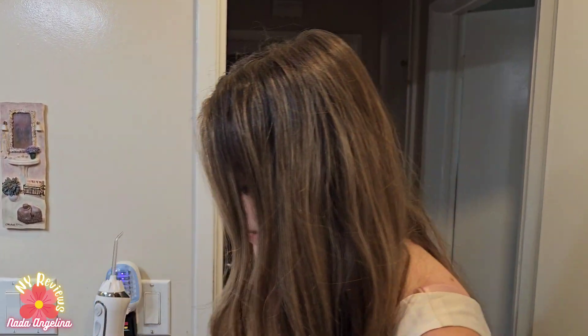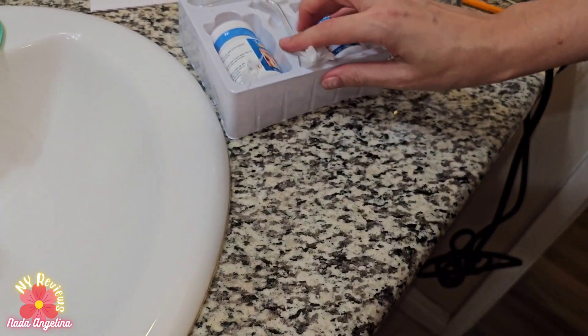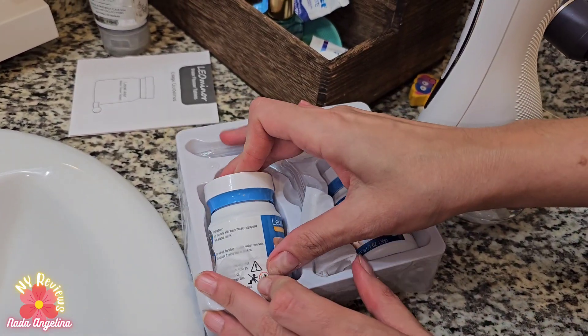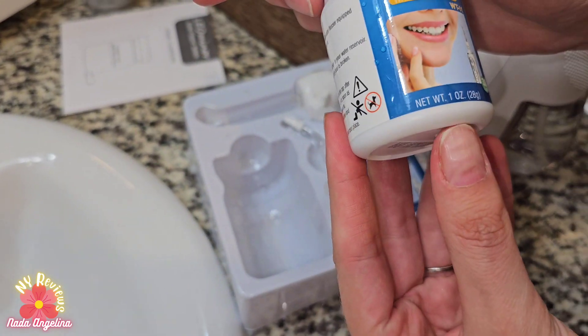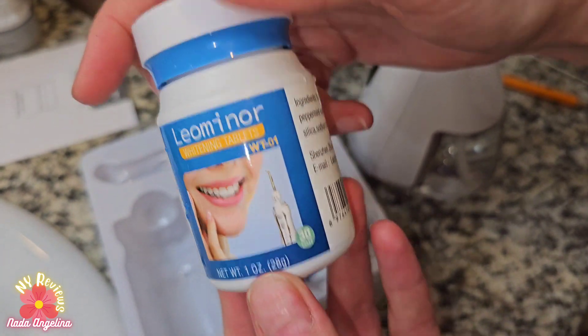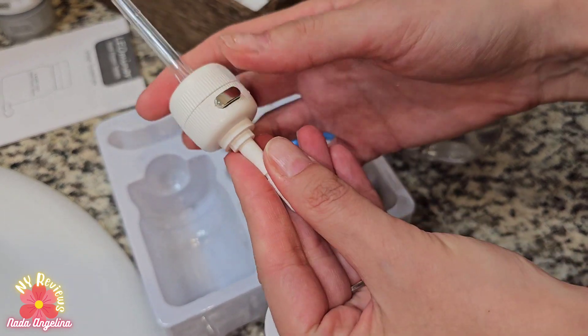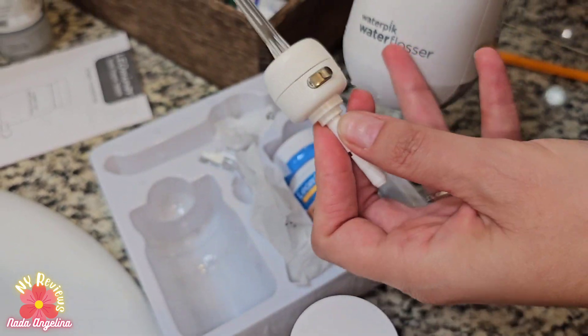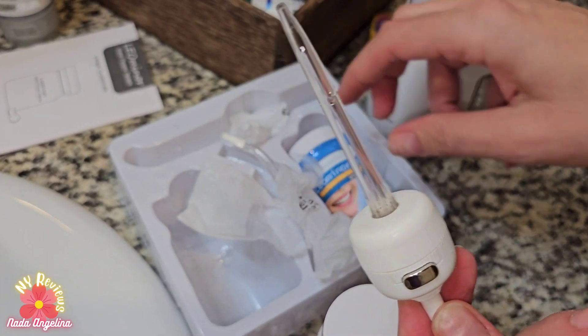So let's see what comes inside of the box. It comes with two bottles with tablets in them, and also two nozzles — an orthodontic nozzle and a regular one, both compatible with the Waterpik.